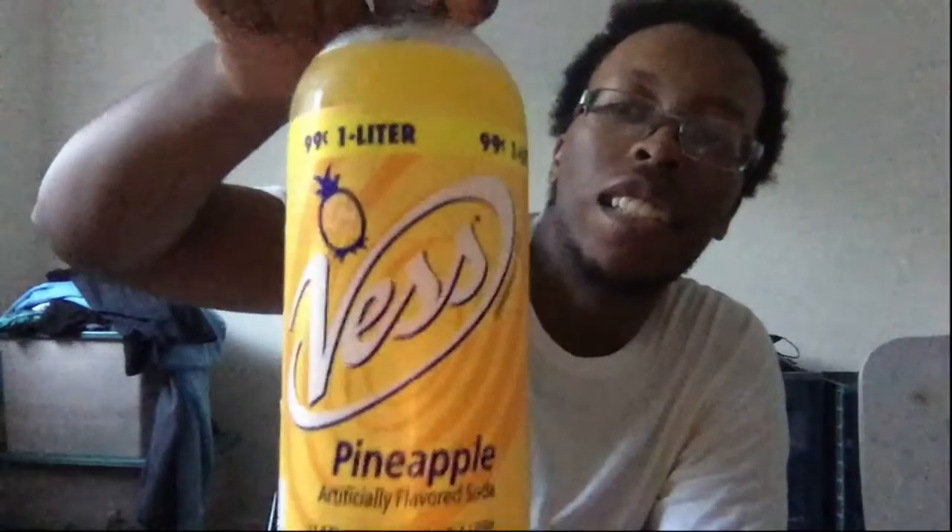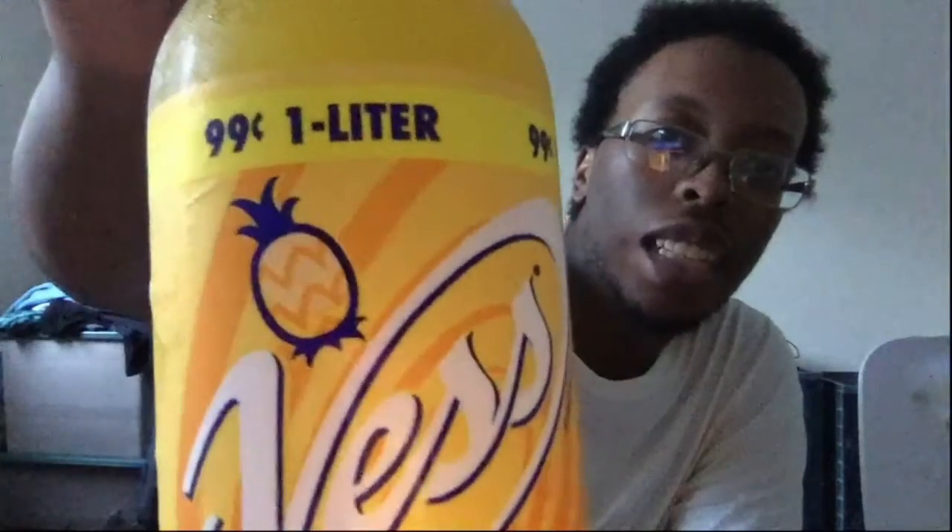It's this — yellow. As you can see, it costs 99 cents. One liter — is this a liter? Yeah, it's one liter. Twelve ounce. Wait — four ounce, seven sides.